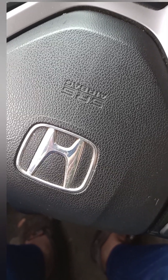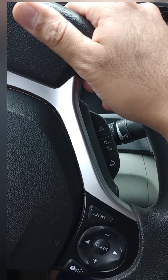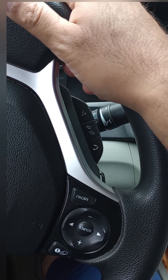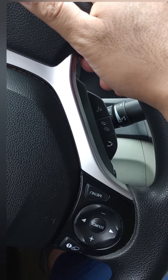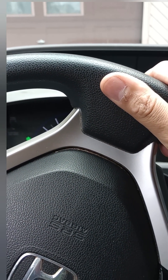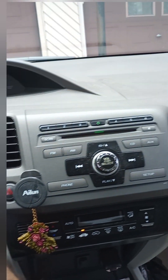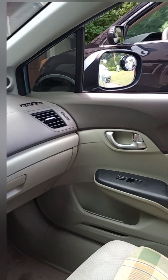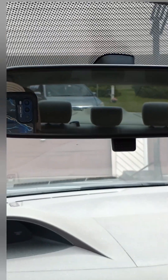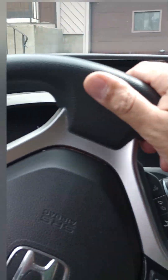Then I will let the brake pedal off. I don't need to push the gas — you might need to push a little bit of gas depending on what type of street you are on. For me, I'm on a steep downhill road so I don't need to push on gas. I will just release the brake and the car will keep going. As you see, the car is getting in between the front and the rear car.